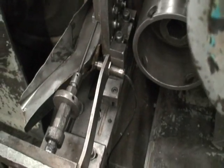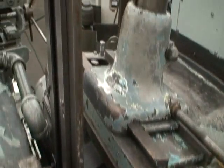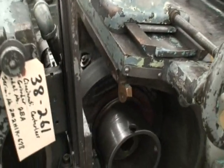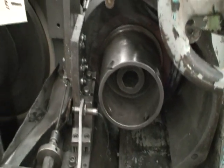This is the parts feeder. The chute for the parts. It's a really great sounding, great running machine.